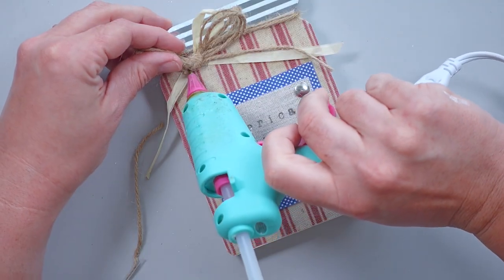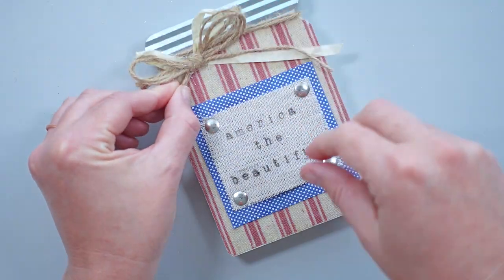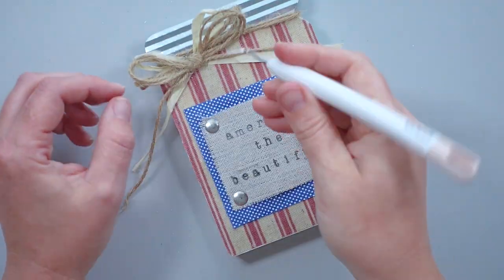I felt like the twine bow needed tails, so I added some that I cut from scrap pieces of twine, and that was the perfect finishing touch for this rustic piece.